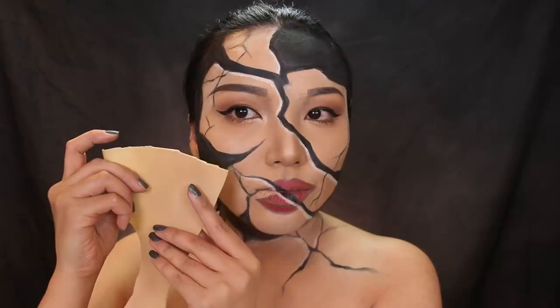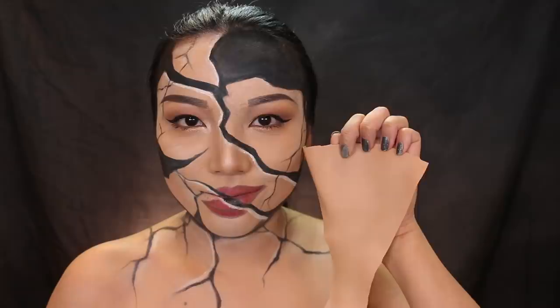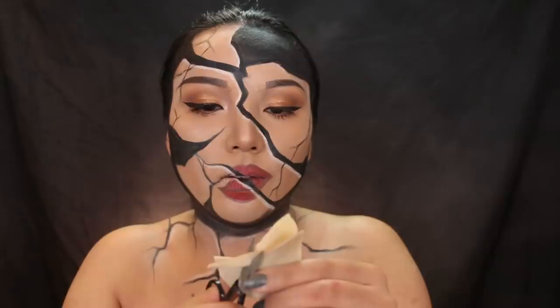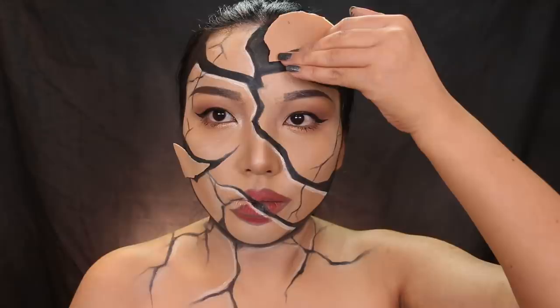Now we're going to do the broken pieces from the face. You can use paper, or you can use a mask — this is a piece of a human mask you can find at Party City or anywhere else. I'm going to match it with my skin tone and start cutting it into little shapes. This is almost like making puzzle pieces, so take your time cutting it out — it does have to be a little bit smaller than the black spaces. Once you're ready, use eyelash glue to stick them on. I only applied eyelash glue halfway so the edges will kind of pop out, which gives it a more 3D effect. Now I'm just adding a couple more pieces all around the face.